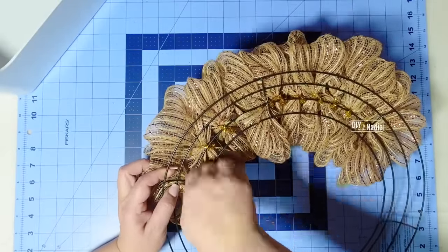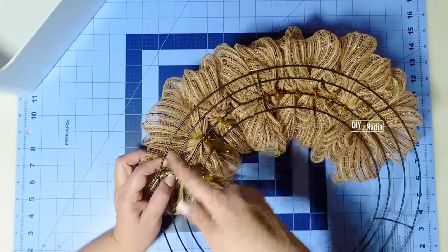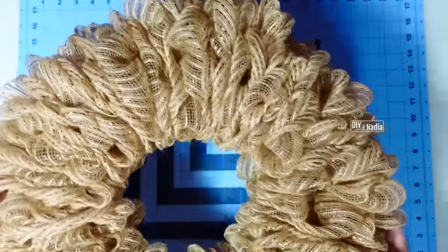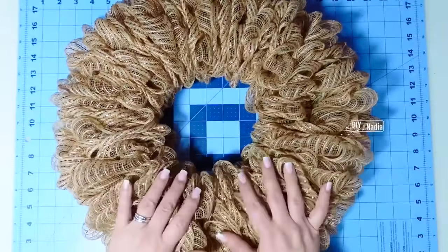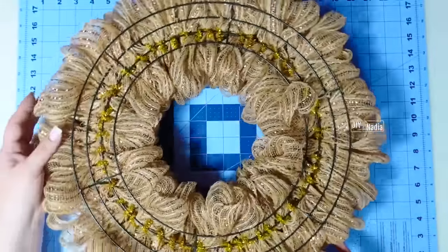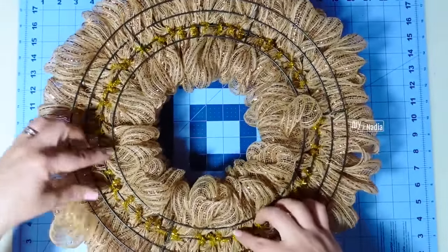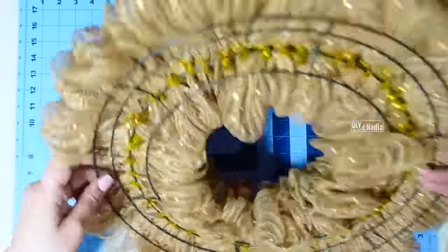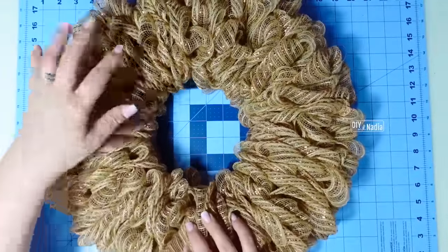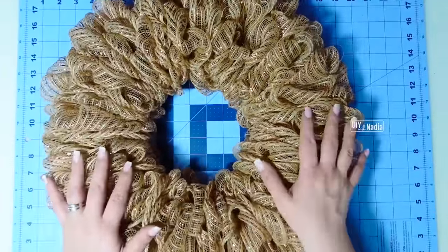I'm just going to continue putting on my bows and go all the way around. Our wreath is all done — look how compact it is and there's absolutely no fraying. This is what it looks like in the back. You can cover this with whatever you want if you're going to sell it, but you can also add some ribbon bundles or whatever you want.